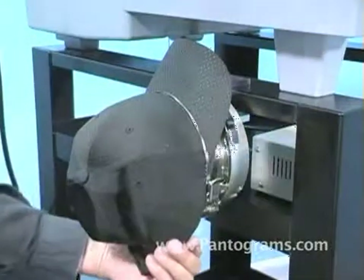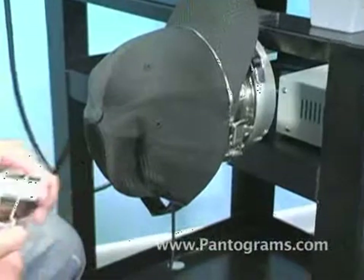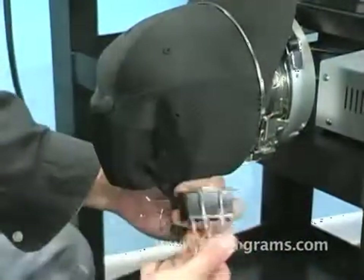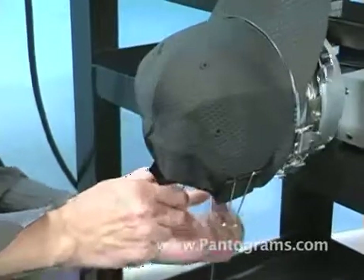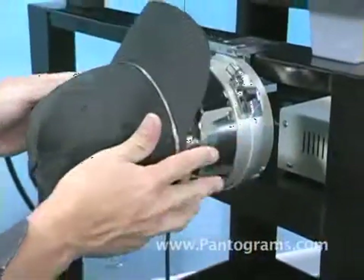Once this has been done, we're going to take the binder clips. The machine comes with small silver binder clips, but we prefer to use the big binder clips. Secure the hat to the post, and once this is done, we're ready to take it off.